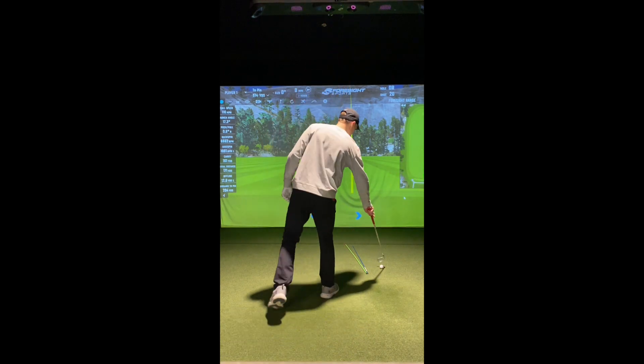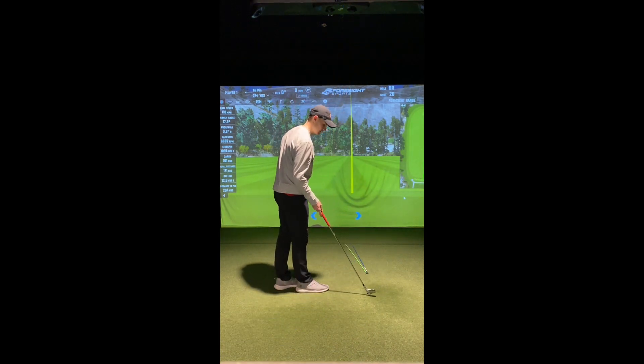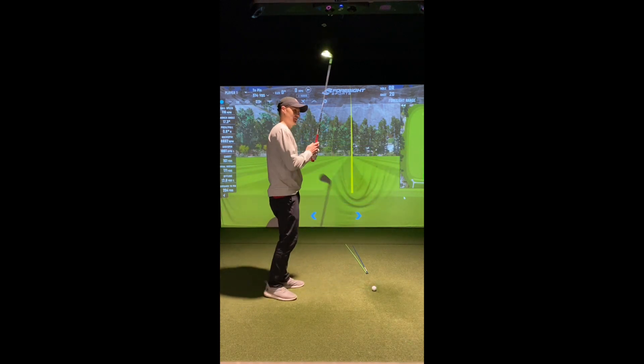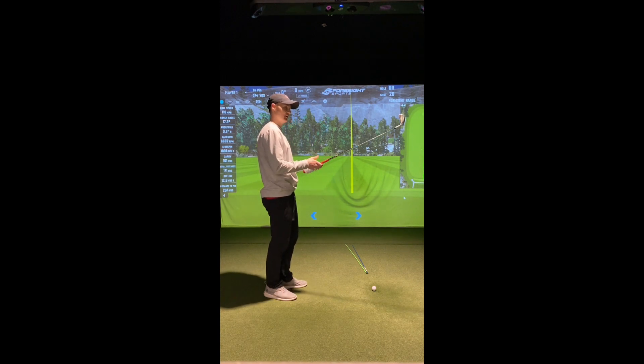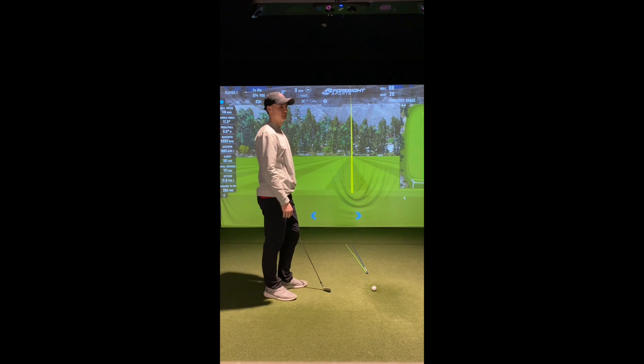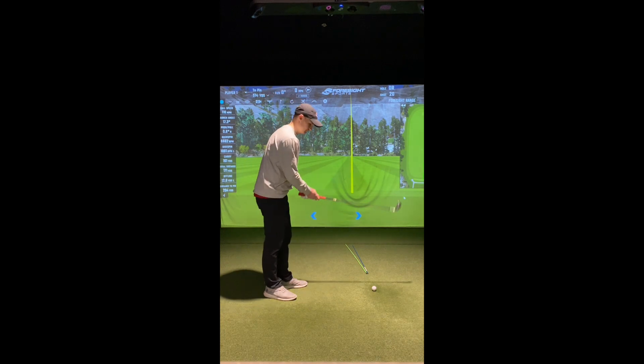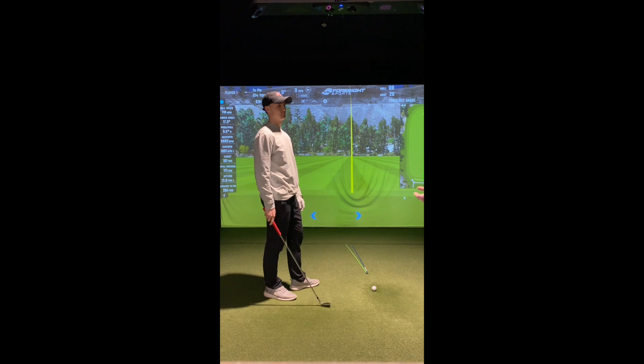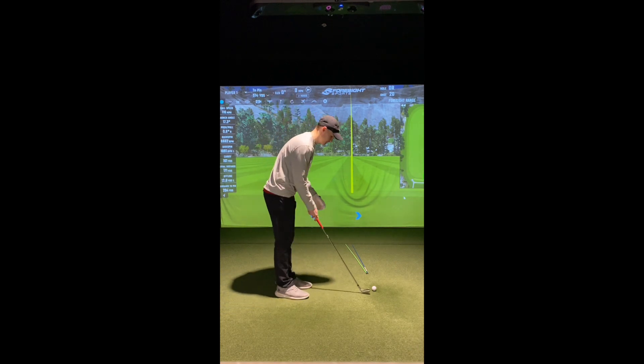Let's try that one more time and get the face a little more closed. Think about starting the ball a little bit left of the target. As someone comfortable drawing it, would you recommend presetting the face? Not necessarily — I don't like presetting the face because it changes the way I look at the ball. I'd rather learn this through reps. Your stock shot shape is stock for a reason, we can always go back to it. We're going to hit that shot 99% of the time anyway — this is just a specialty shot. Let's just force it and see what we need to do.